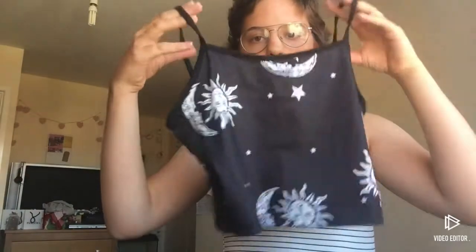The next one I'm going to try on is called the Sun and Moon Graphic Crop Cami Top. It's just a plain summery top, quite thin material which is quite nice. Let's go try it on.